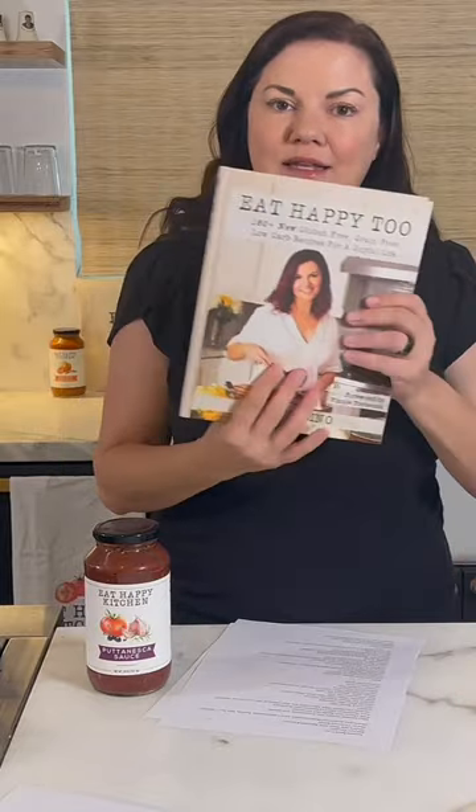Dinner chopped salad. Mushroom and onion bison burgers — just don't add cheese. This is the book to get it in: Eat Happy 2.